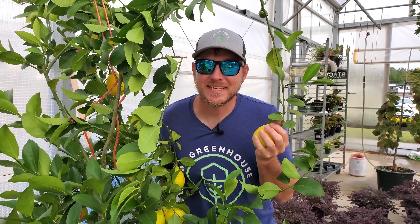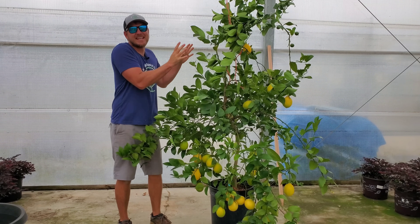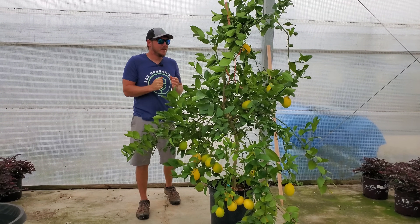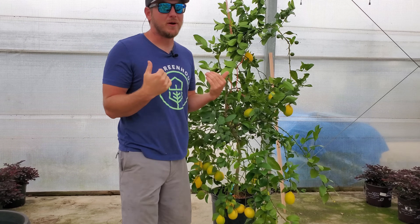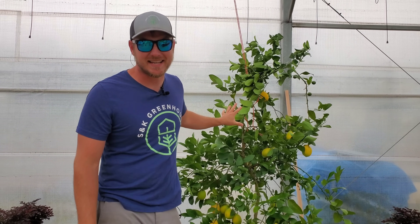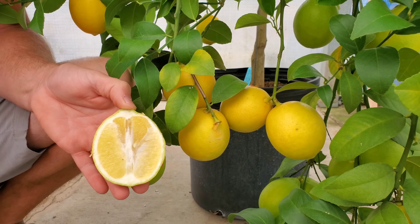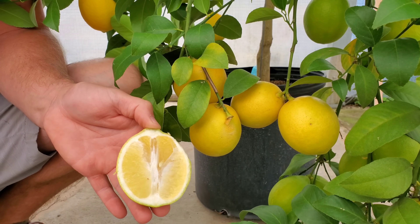As you can see, this lemon tree has gotten a little unruly. With the busyness of this year we didn't exactly prune it the way it should have been, but if you're sitting at home wondering whether it's going to be worth it to grow at your house — yes, you can keep these things to a more compact size than this. Not to mention the lemons these trees produce are far better than what you can buy in the grocery store.